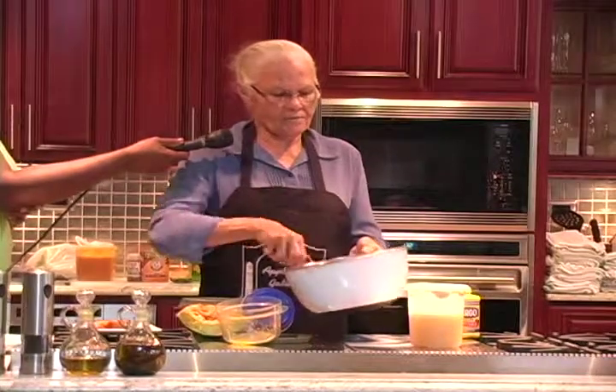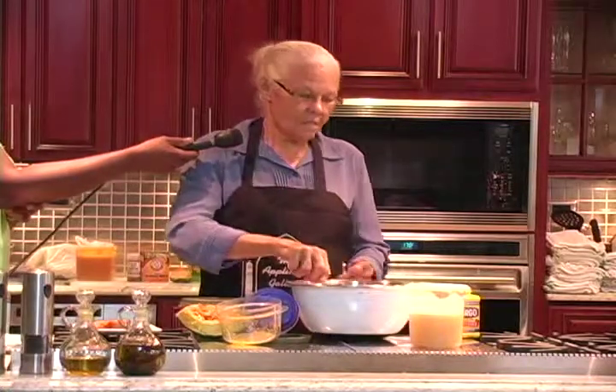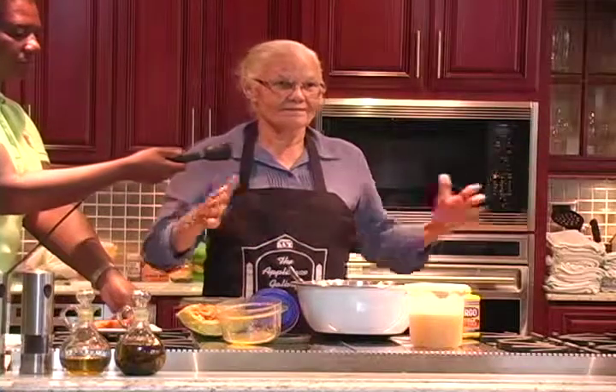And you bake it at 350, 3 to 4 hours — it depends on the size of the cake. The smaller ones won't take as long, but when you make the big ones, like when I brought there, 4 hours.